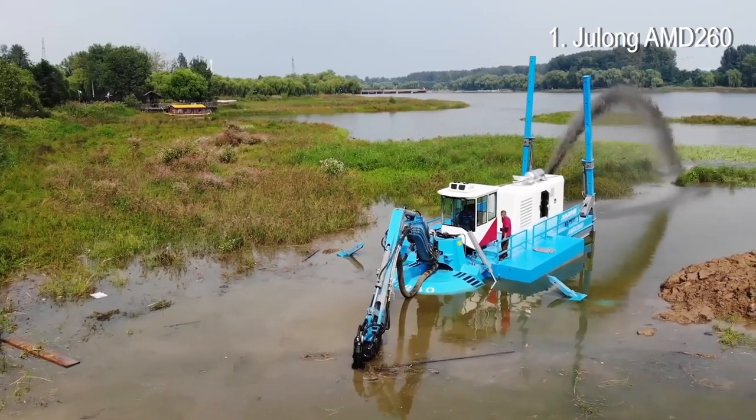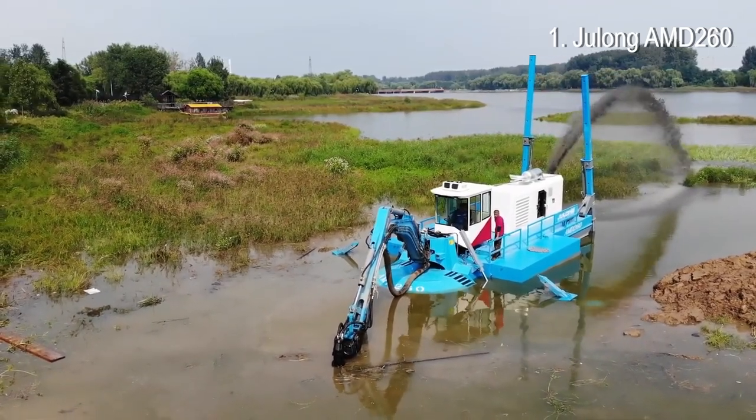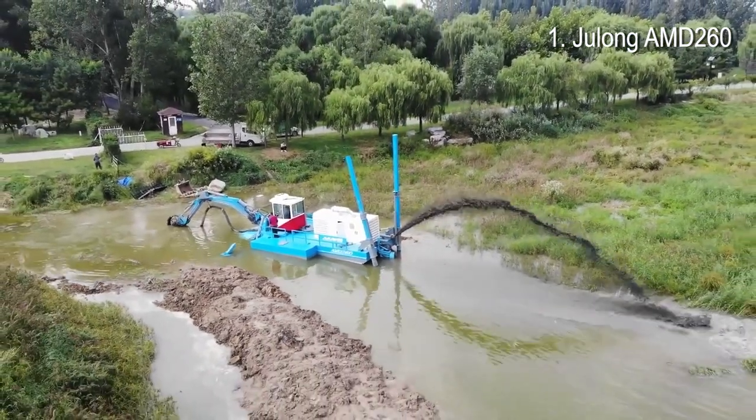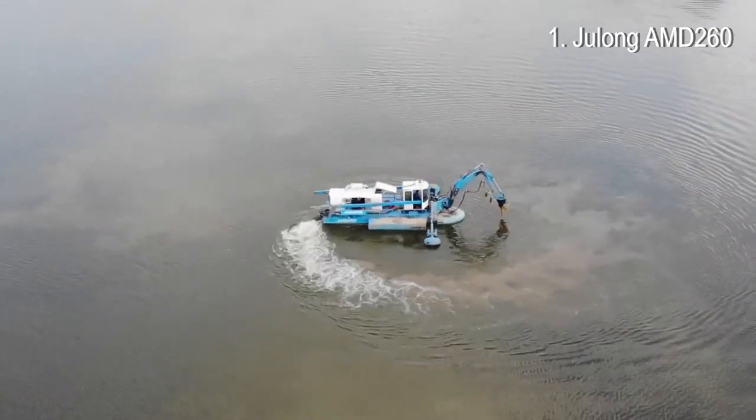These were the five most impressive amphibious excavators in the world. Thanks for watching this video to the end. We hope that you liked it — don't forget to hit the like button and subscribe to our channel.